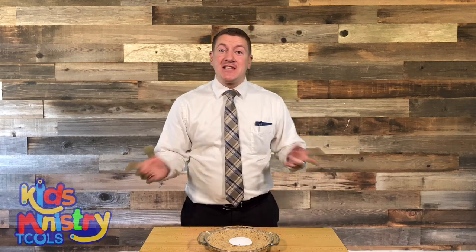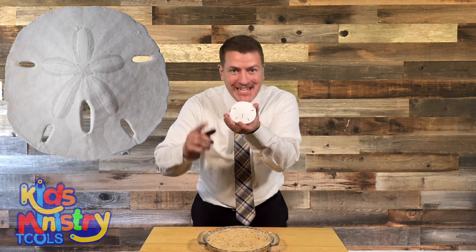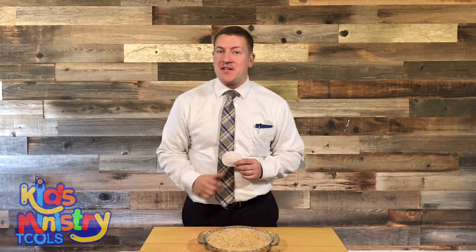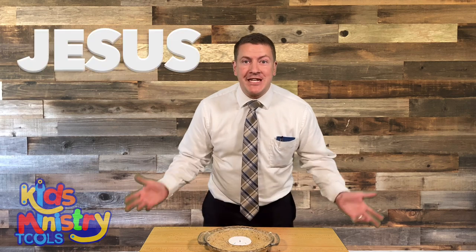Hi, I'm Josh with Kids Ministry Tools. In this video, we're going to do an object lesson with a sand dollar. Let's get right into it. This sand dollar is pretty deep. It's white. It comes from the sea. It's a sea urchin. But this sand dollar reminds me of somebody. You know who it reminds me of? It reminds me of Jesus.